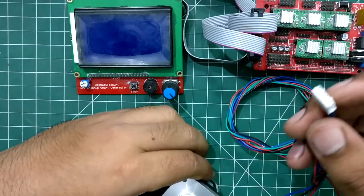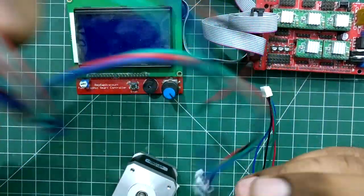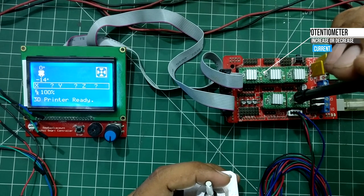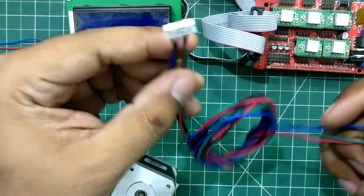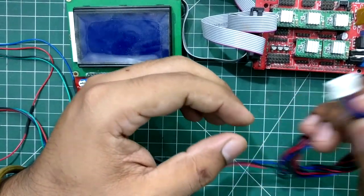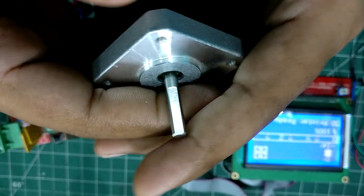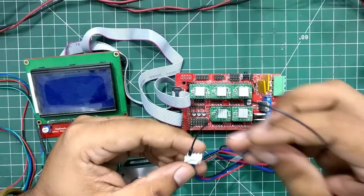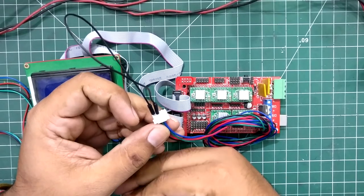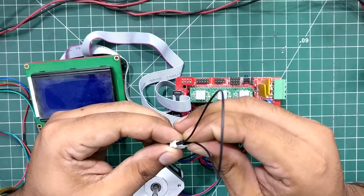Another problem I got during installation of the extruder is that the motor, instead of rotating, starts to create a humming sound. The basic way to fix this is to increase the current setting through the potentiometer located on top of the driver. But in my case the situation was different — the wire I received which connects the motor to the main board had a wrong placement of wires, and because of that the motor was unable to rotate. If increasing the current from the potentiometer doesn't work, you need to check the wire positions. The easy way to check this is to short any two wires of the stepper motor: if it's hard to rotate and you feel resistance, those wires come from the same coil.